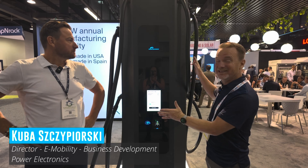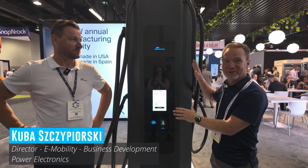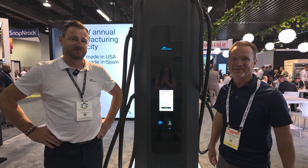Hi, I'm Patrick and this is Kuva. We are at RE Plus. He's with Power Electronics. We're going to talk about this super nice piece of equipment for DC fast charging. So let's go.